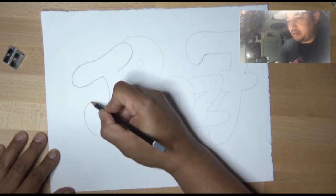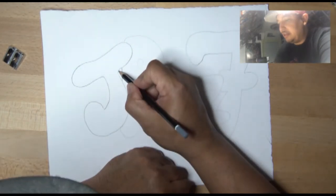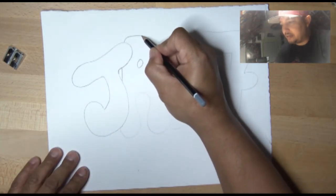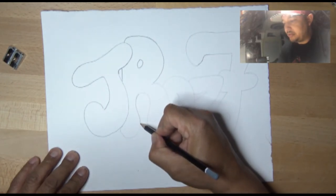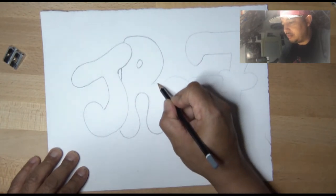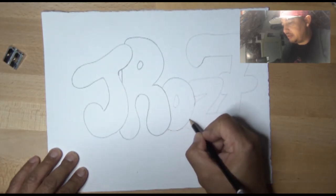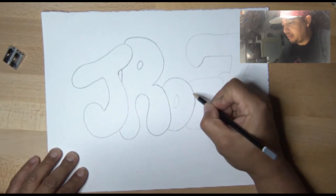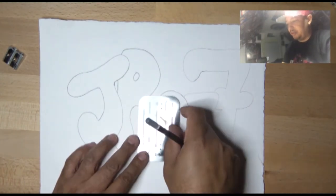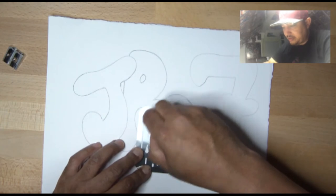When I go over the watercolors on this drawing, the lines will serve as a kind of border between the different letters. I make the lines that are in front of another line darker — that tends to make the lines look like they're popping out more. I have an eraser shield that I can use to erase certain parts; for example, I could erase just the part I want without erasing the whole line.